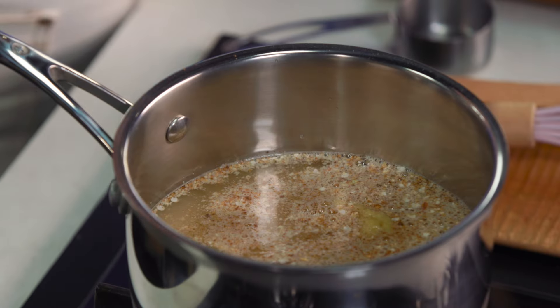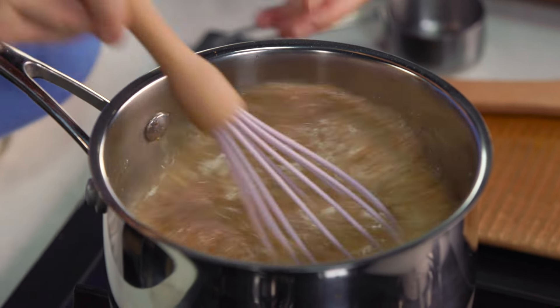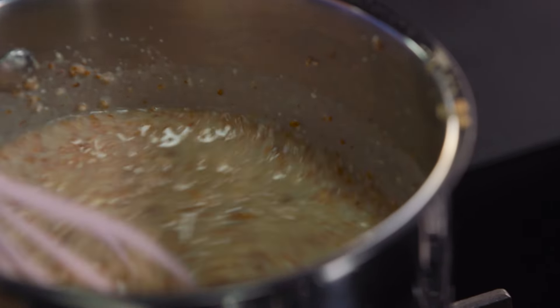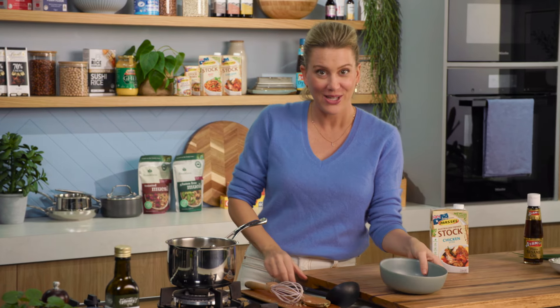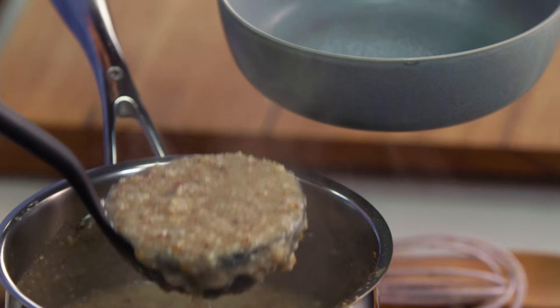Now this porridge doesn't take long at all to cook, it takes about five to six minutes. So we'll give it a whisk and I'm going to keep an eye on it, whisk it regularly. I'll keep some stock on standby — if it gets a little bit too dry I'll add a little bit more stock. I want this porridge to be almost soup-like. This porridge looks fantastic, it's thick, it's glossy but still soupy. So let's plate up a generous ladleful into a bowl.